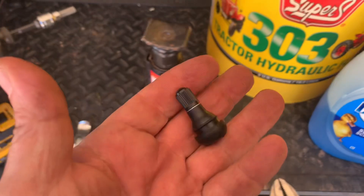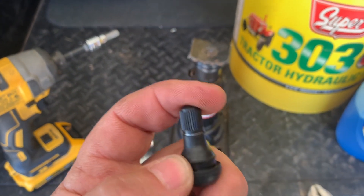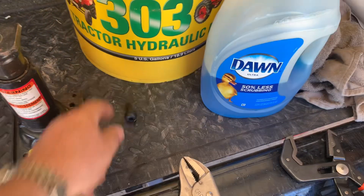You're going to need a new valve. If you're putting on a new tire, put on a new valve. I'm putting on a stubby one because it will not stick out as far and get hit by rocks when I'm mowing.